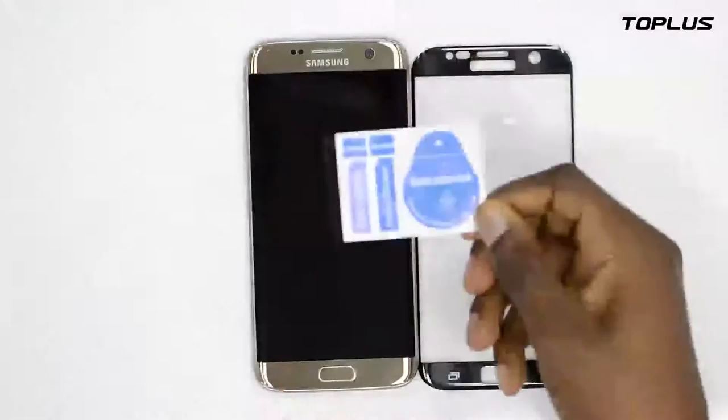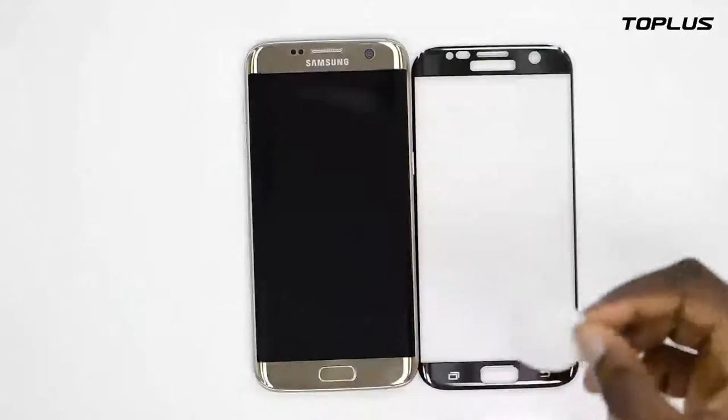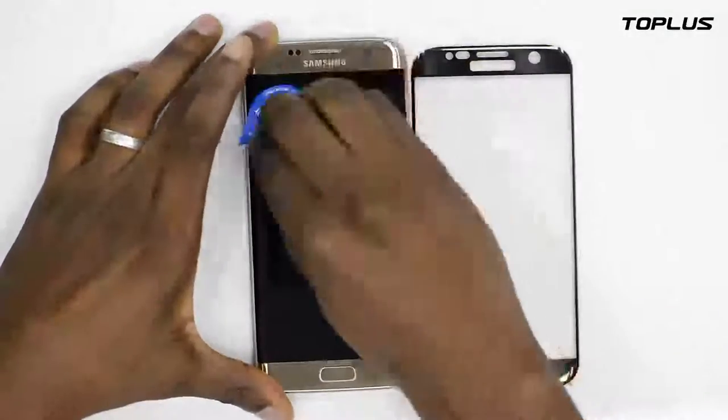This is the third step — a dust remover. It's a tape, so you have to tear it apart very gently, paste it on your screen, and remove it to take all the dust away.